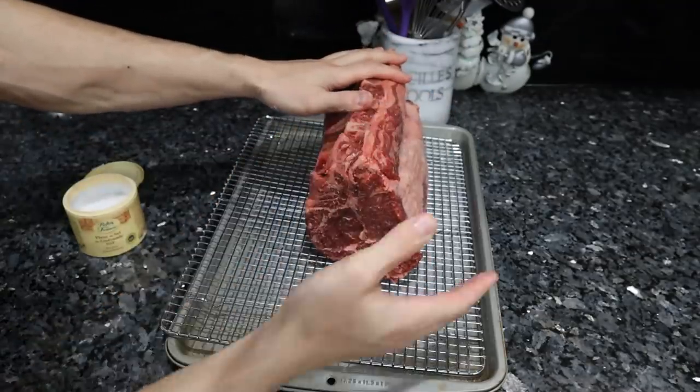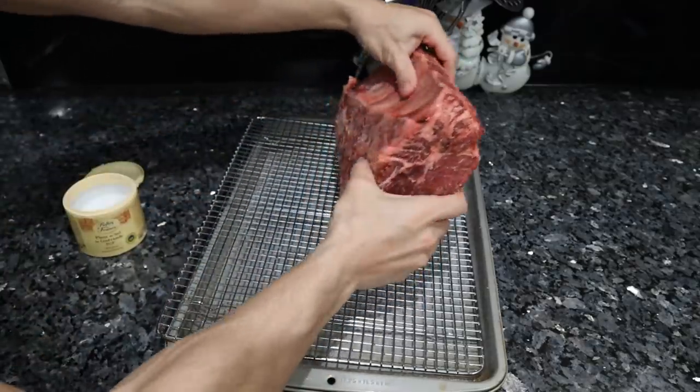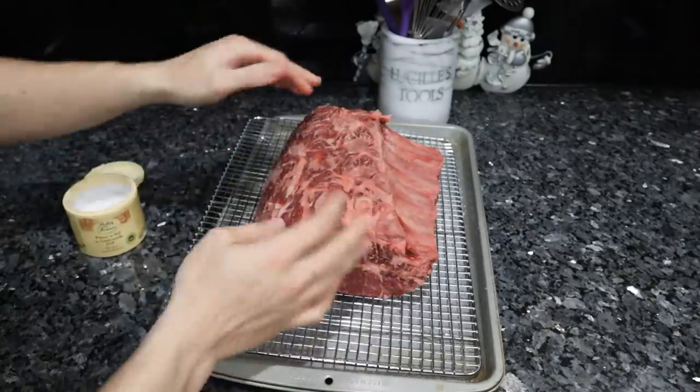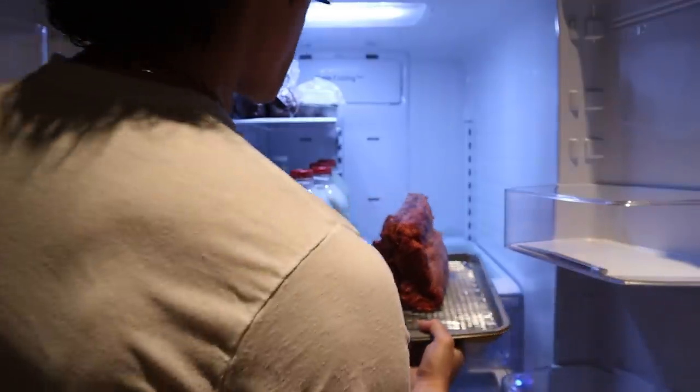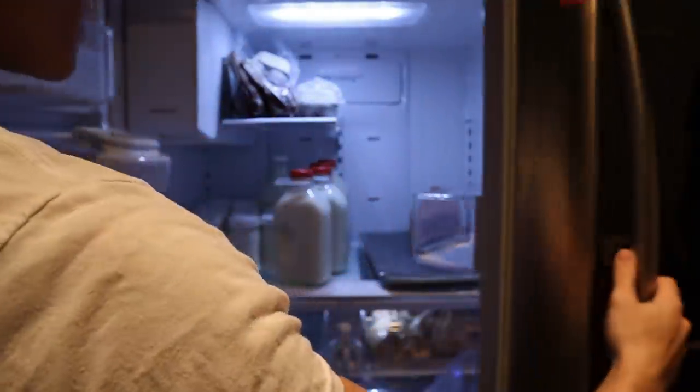I'm going to keep this upright so it has that nice fat steak. If you leave it flat, it thins out a little bit and less surface area is exposed to the air. In the fridge we go and we'll be back in 48 hours.